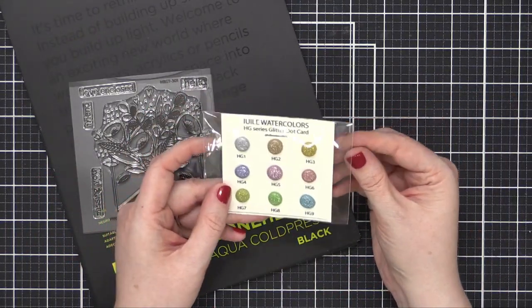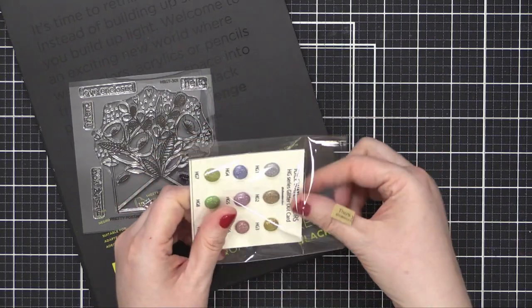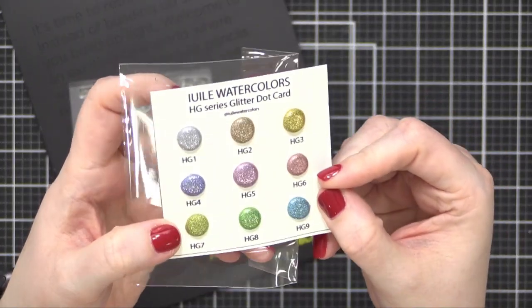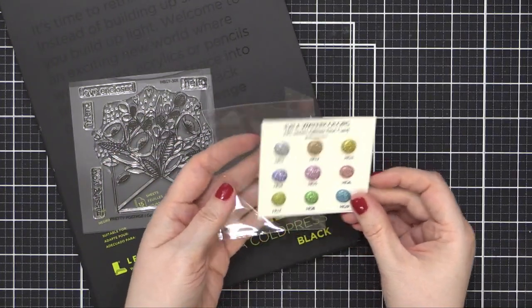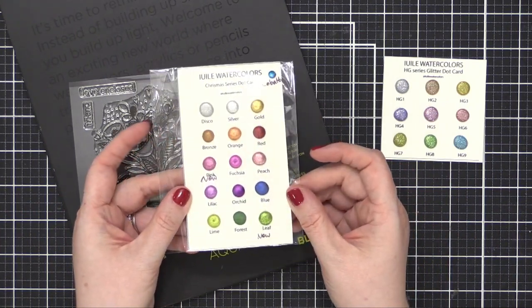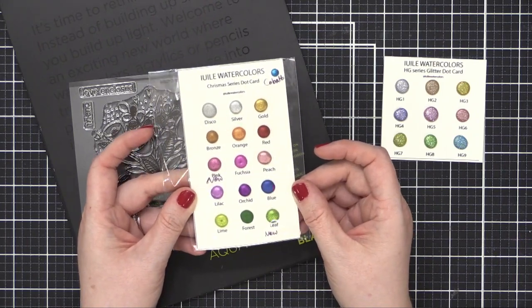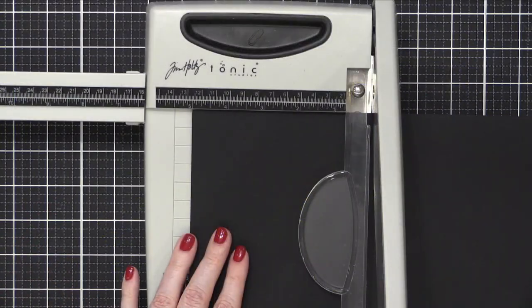I'm going to be using this dot card from Yuli Watercolors — this is the HG series glitter dot card. Basically, dot cards are little bits of watercolor that you can use; generally they are sample cards so you can test out different colors. I also have the Christmas series dot card right here. You've seen me use the Christmas series paints in previous videos and they're absolutely stunning, but I've never used these types of glitter watercolors, so I wanted to try those out today.